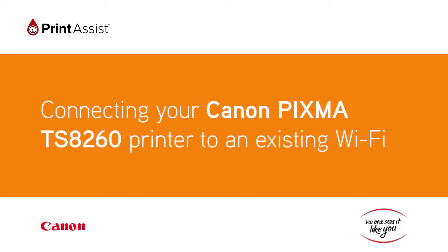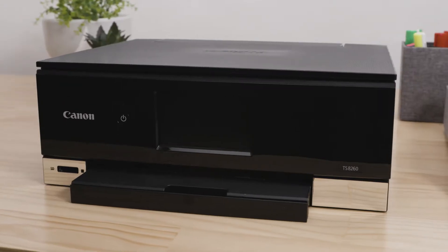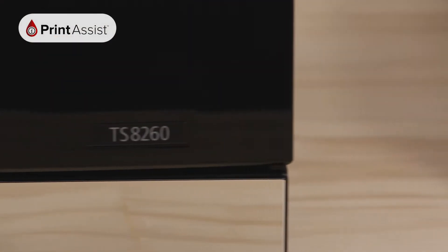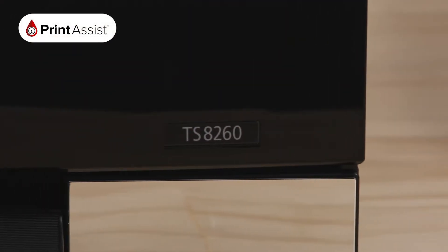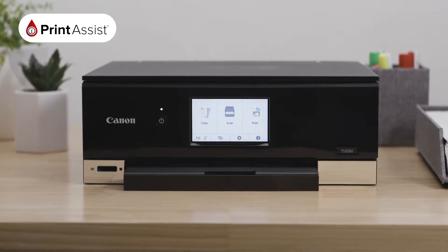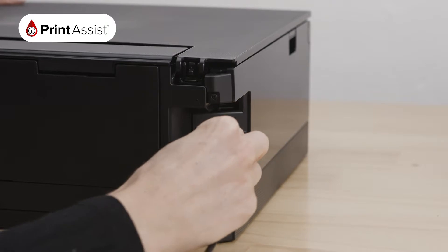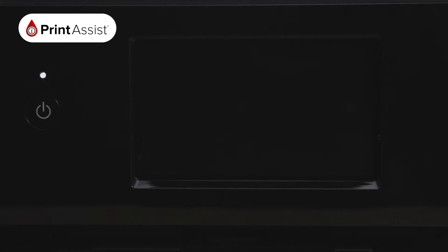In this video, we are going to help you connect your Canon PIXMA TS8260 printer to your existing Wi-Fi network. This means that you'll be able to print and scan from any compatible device that is also on that network. Firstly, make sure your router is available and properly set up, and that you know the name and password of your Wi-Fi network. Make sure your printer is plugged in and turned on.